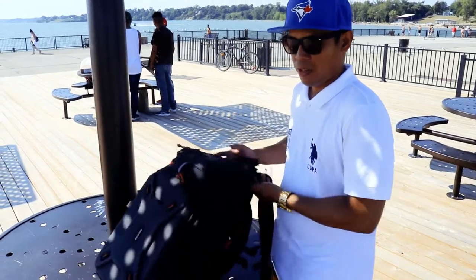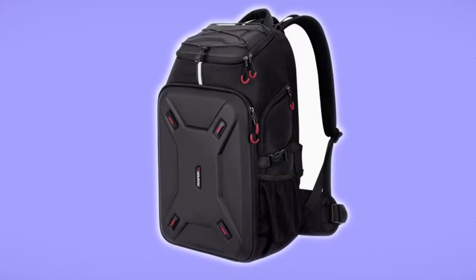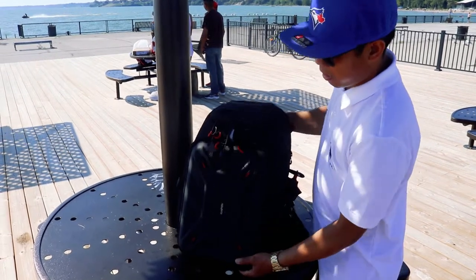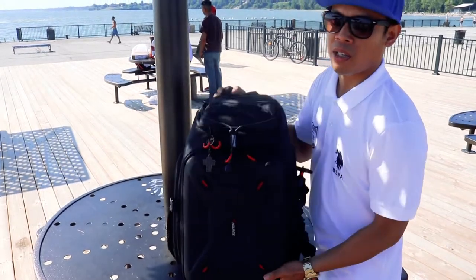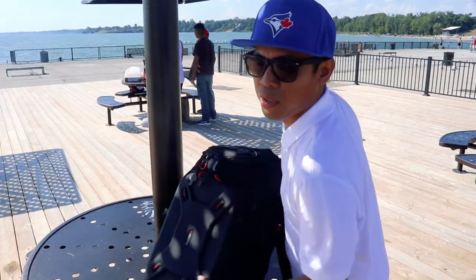Hello guys, this is my new Endorax bag. I just bought this on Amazon. It's a huge bag — you can fit your laptop. I have a 17-inch laptop here, so I just want to show it to you.